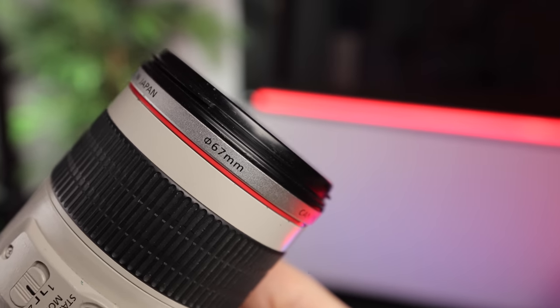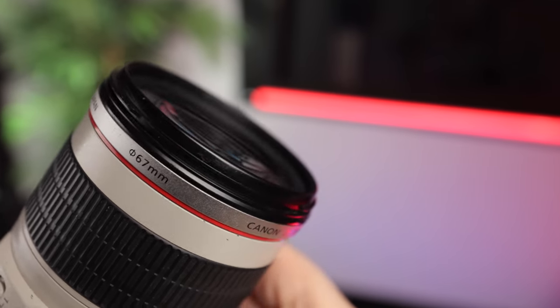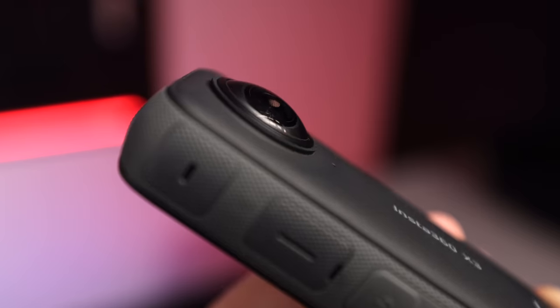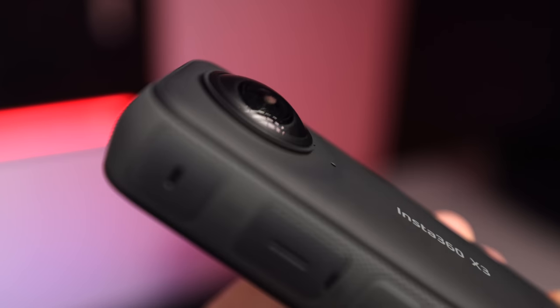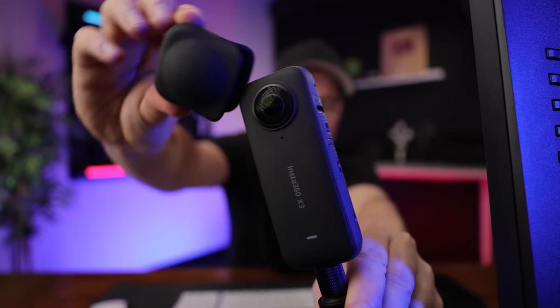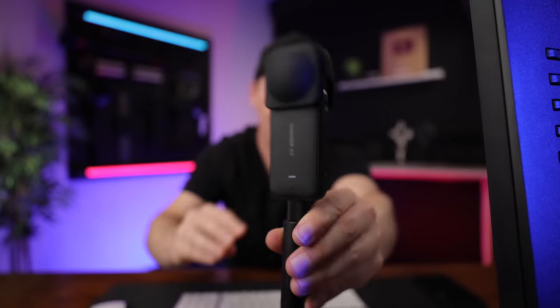Quick heads up: the lenses on a 360 camera are much more likely to scratch compared to a traditional lens. A traditional lens is flat and sits flush — you still need to be careful, but you could put it face down and it would probably be okay. A 360 lens sticks out, so it's much more prone to being scratched. I've got a little crash helmet for mine — it just goes on the top and keeps it nice and safe when not in use.